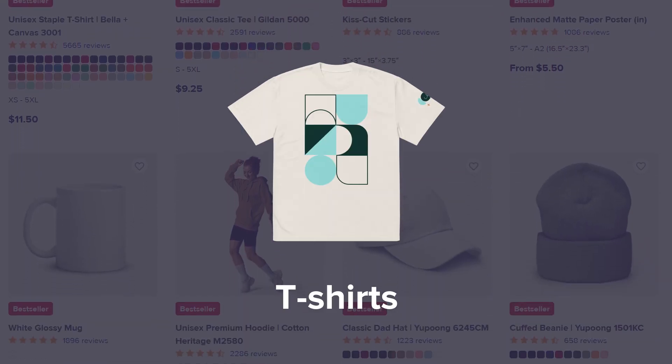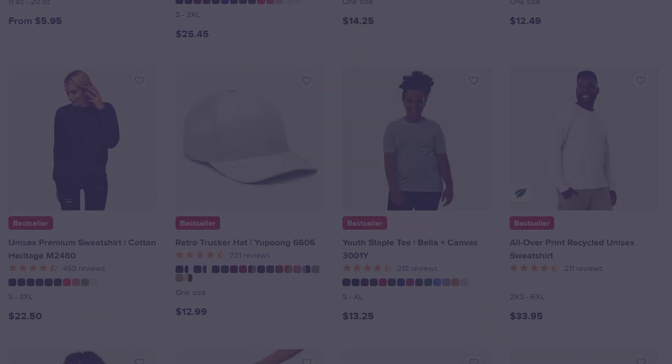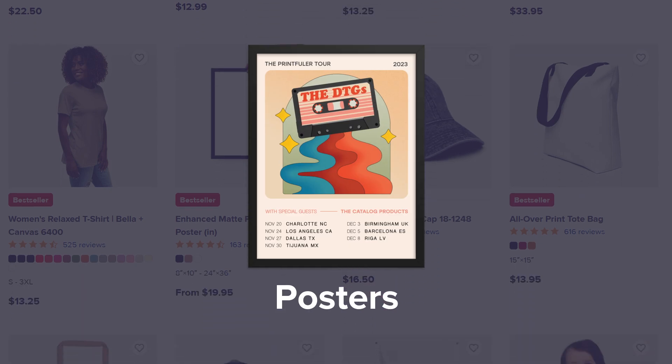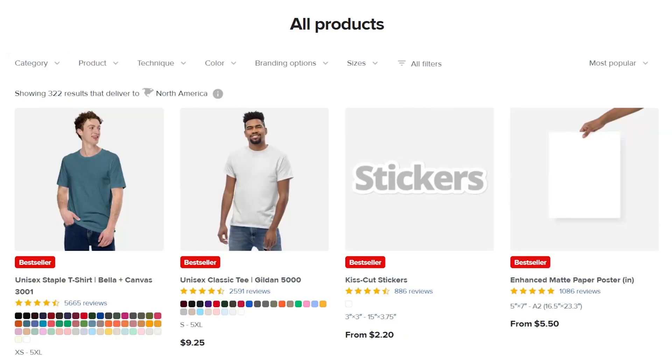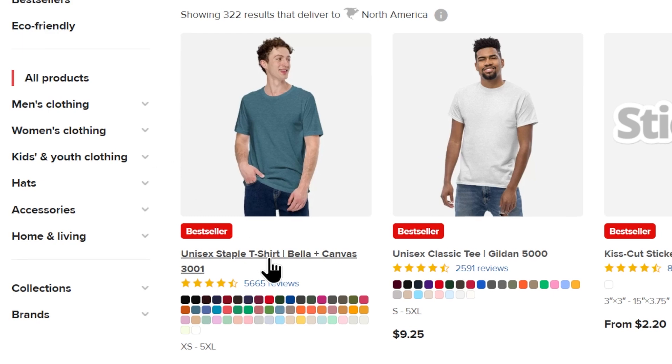You can find everything from t-shirts and leggings to mugs, hats, stickers, tote bags, posters, and so much more. In this example, we'll be customizing a t-shirt. I'm going to select the unisex staple t-shirt to show you how it's done.